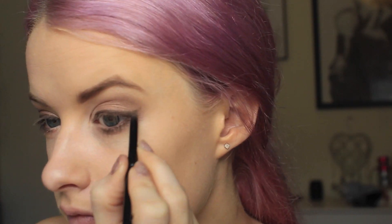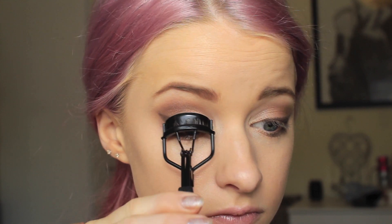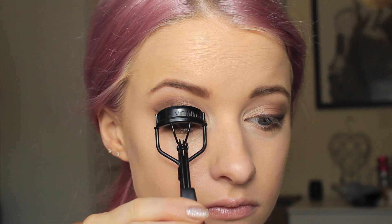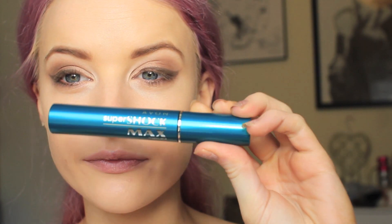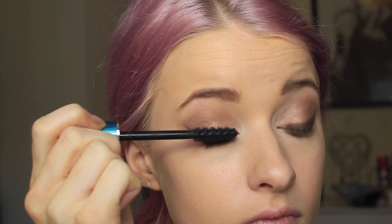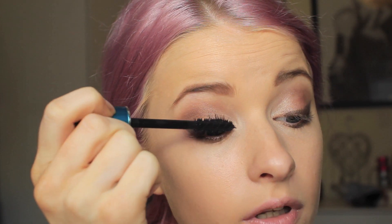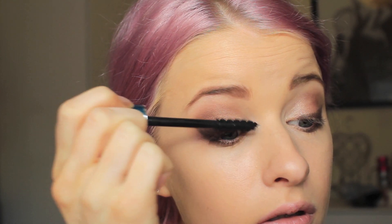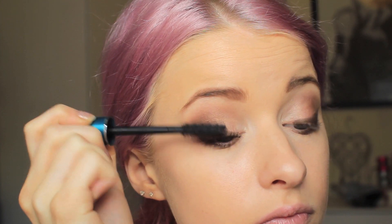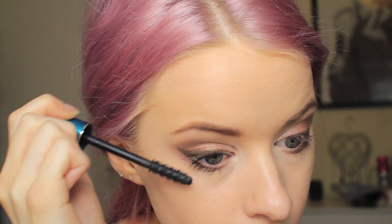I'll just quickly show you that on the other eye as well and just try to get them as symmetrical as you possibly can. Then I take the eyelash curlers and just give my eyelashes a bit of a curl before I apply the Super Shock Max mascara. This is a really great mascara — it's got lots of little tiny bristles that really elongate and separate all the lashes to create a really large fluttery effect. Then I apply it over the bottom lashes as well.